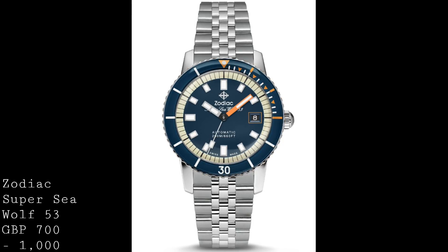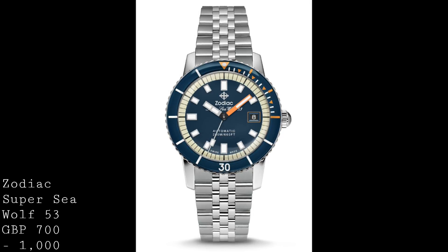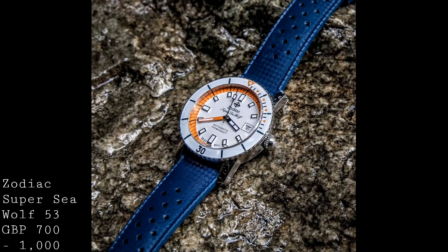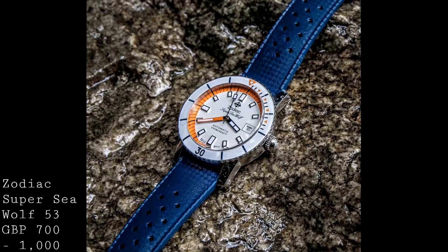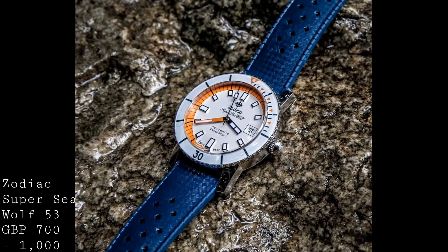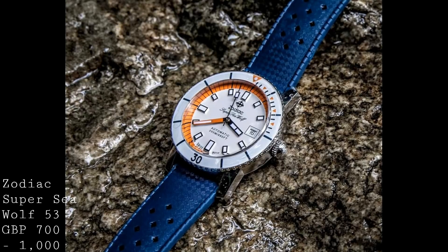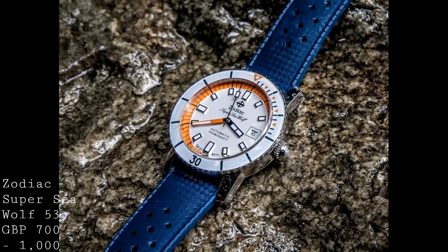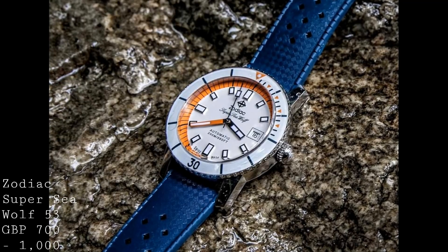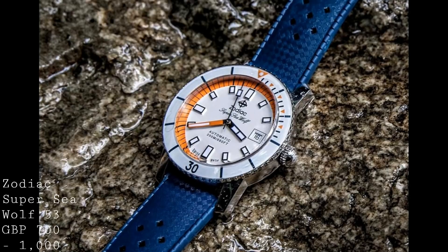These watches come on bracelets or straps depending on the model, ranging between £700 and £1,000. The straps are supple and very comfortable, whilst the bracelets are extremely well detailed with very fine finishing throughout and interesting expandable clasps on springs. Because Zodiac operates on a relatively small scale, these watches are produced in relatively small numbers — individual numbers of even non-limited edition versions will be in the hundreds, not the thousands. So if you buy one of these watches, once it sells out they won't be making it again — a concept which I think adds value to a product as being far more individual.